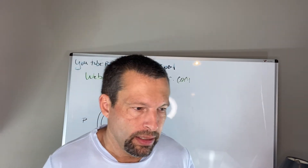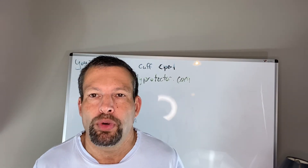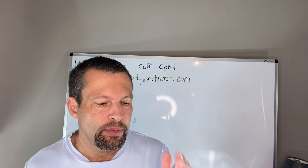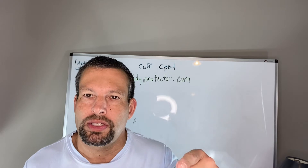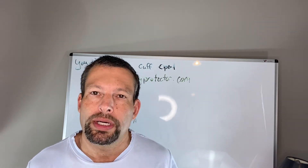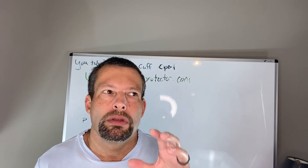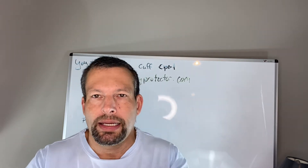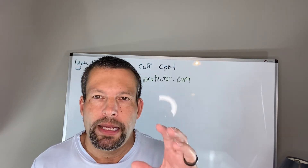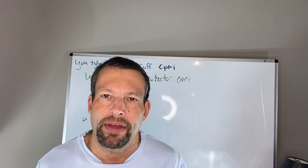One of my subscribers asked me to describe what a posterior labral tear is and how we would treat it. There are two joints in the body that have a labrum — the shoulder and the hip. The labrum is tissue that goes around the socket to deepen it. These are joints that have lots of mobility and range of motion, so the labrum helps give us more stability while also allowing that increased range of motion.